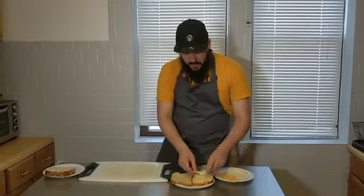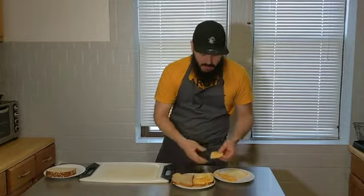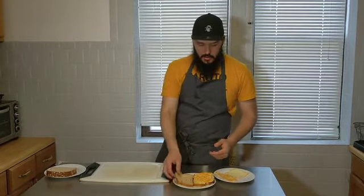Put as much or as little as you like. I really love cheese, so don't let me tell you how to live your life. We'll just do a layer of colby-jack, a layer of muenster, and then a layer of colby-jack again.